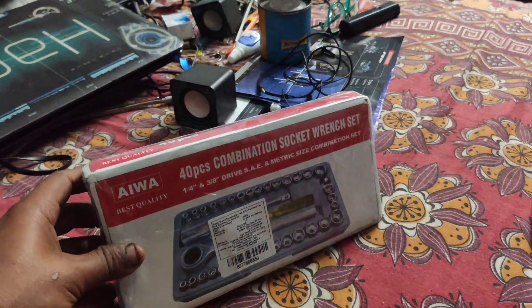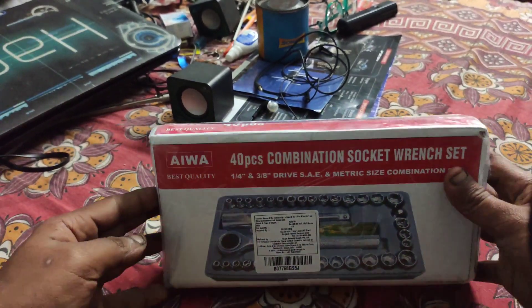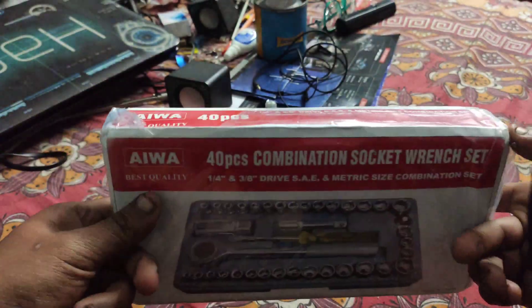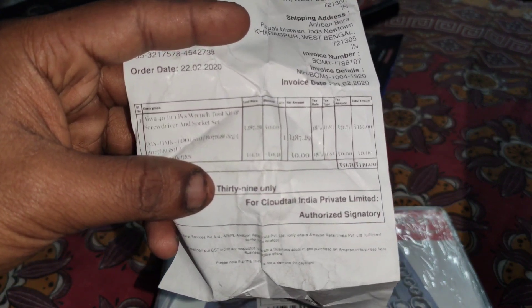This is my combination socket range, which is also called the box spanner range. We will do this unboxing. The price was 499 but I got it for 339.